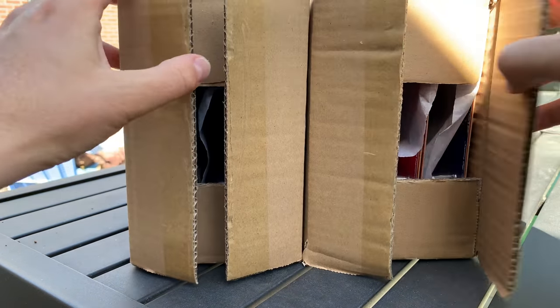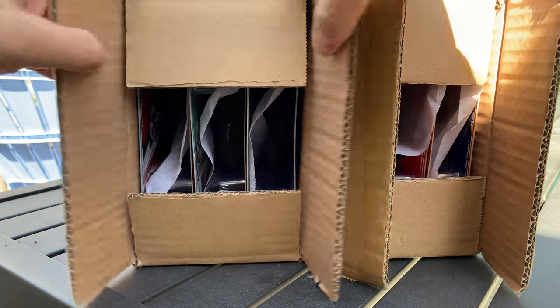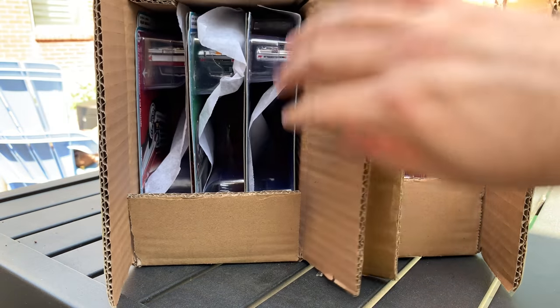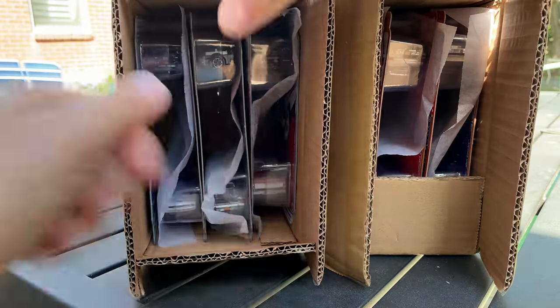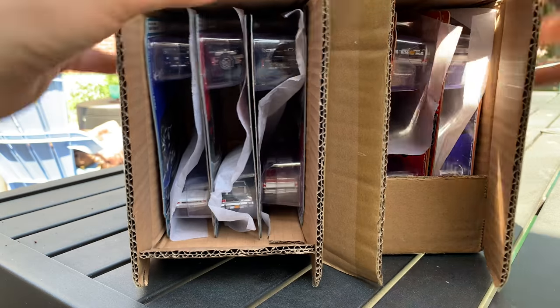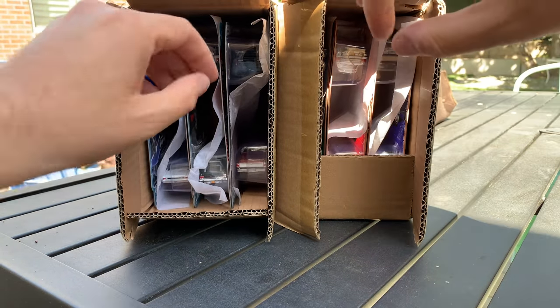So we're just going to go ahead and get these started. We are outside — it's always nice to do an outside unboxing when I can. Looks like we're going to turn these around this way; they might be a little bit turned around, but we'll match these cars to be sure.